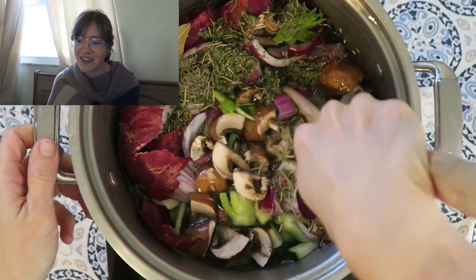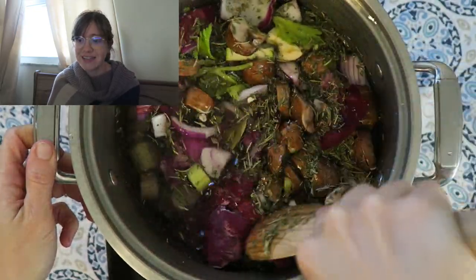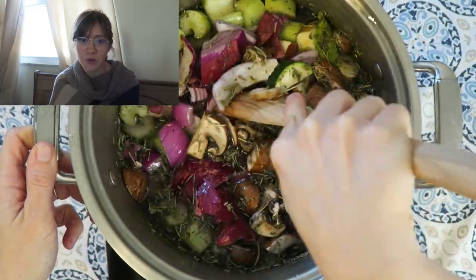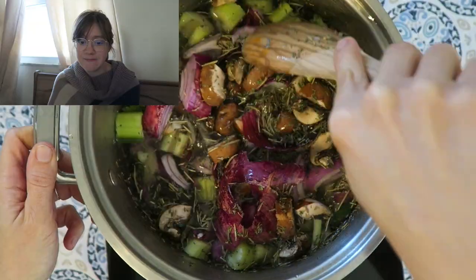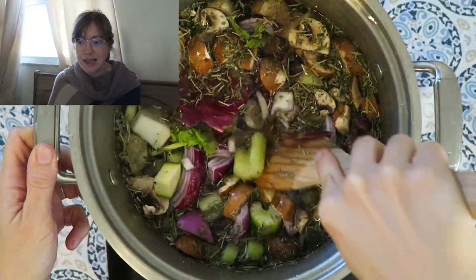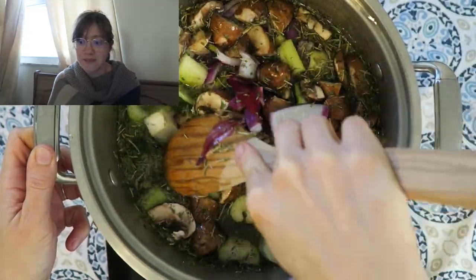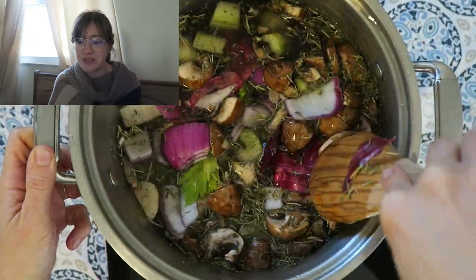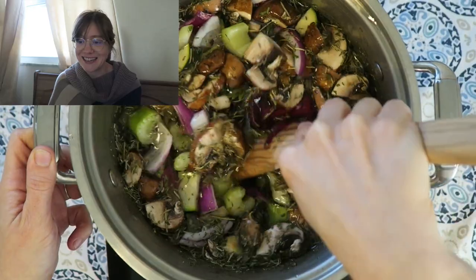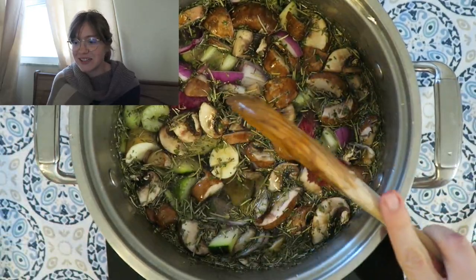That's pretty much it — it's like the fastest recipe ever. Stir everything together, bring it to a boil, and let it simmer for 20 minutes. Then I just let everything sit in there while it cools down, which lets it get even darker in color. I like a really strong broth, so I let it steep in those vegetables — it ends up being the easiest and most beautiful thing. You can see it's very pretty already.